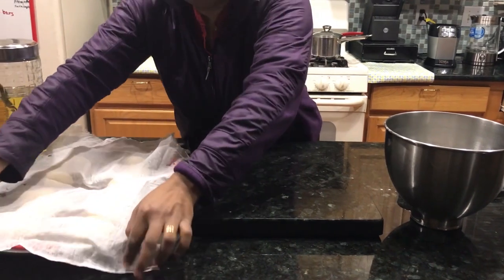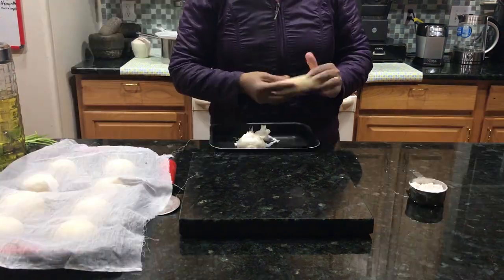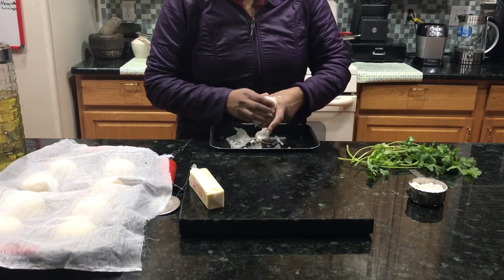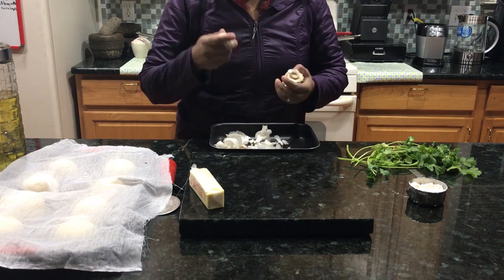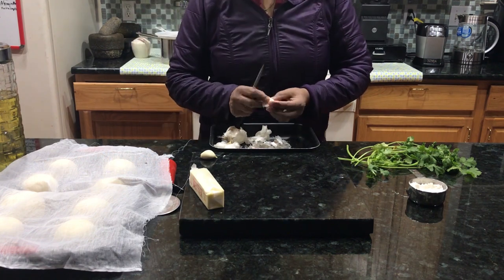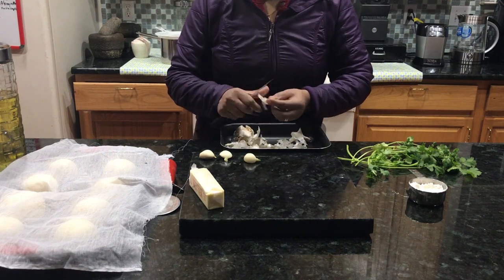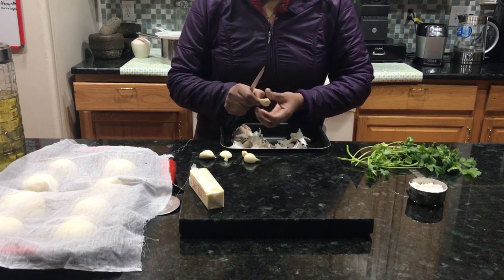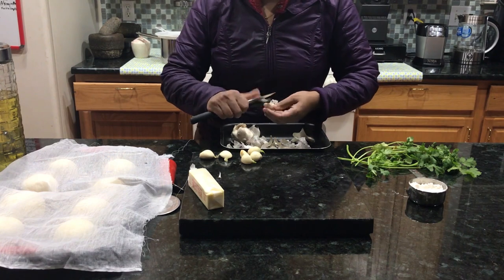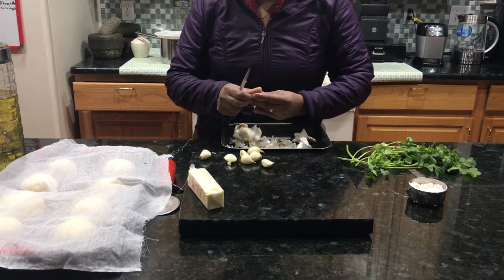We need to put a butter stick — about 1 to 2 tablespoons of butter. We can add garlic to the bowl. We will add garlic to this bowl and mix it. I'm going to add garlic to it.